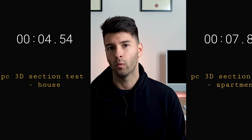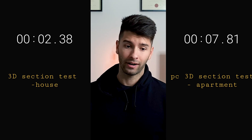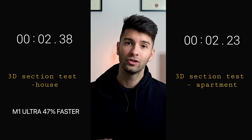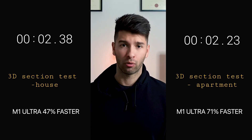We also took a 3D marquee from the floor plan and converted it into a wireframe sectional 3D. On the PC, the house took 4.54 seconds and the apartment took 7.81 seconds. On the Mac Studio, the house took 2.38 seconds — making it 47% faster on a small project — and 2.23 seconds on the large project, making it 71.4% faster.